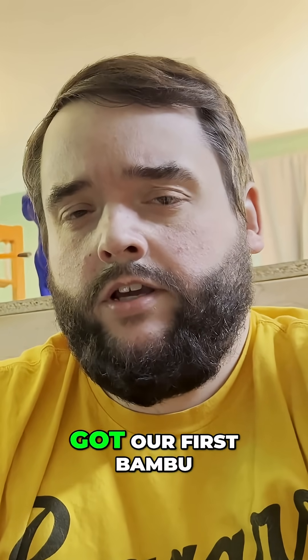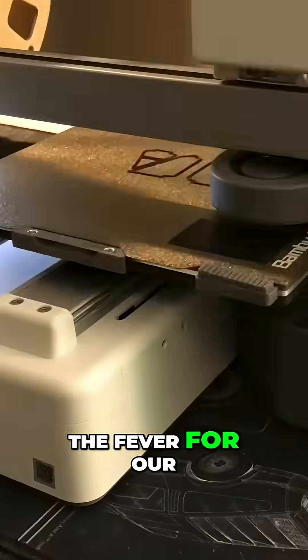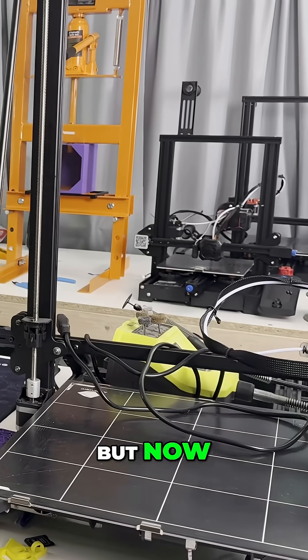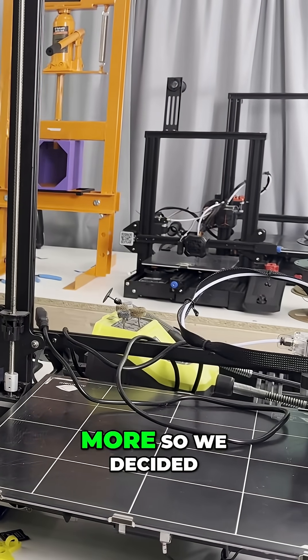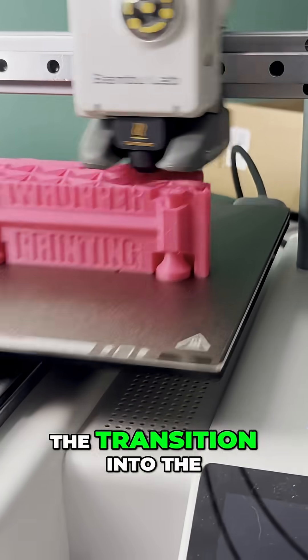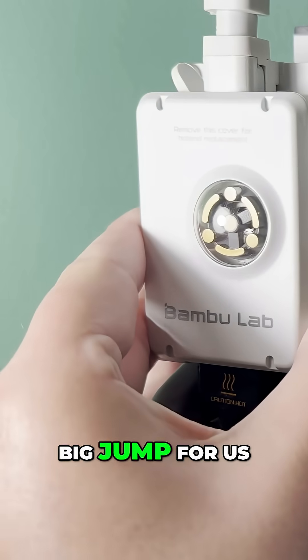It wasn't all that long ago that we got our first Bambu machine here. The A1 Mini started the fever for our channel, and we haven't been the same since — and that's a good thing. But we were antsy for more, so we decided to step it up to the P1S. Though we had made the transition into the Bambu Lab ecosystem, this was still a big jump for us.